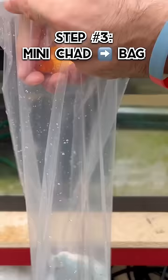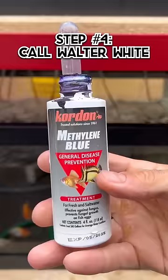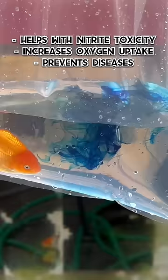This is a little mini Chad — we're sending a mini Chad today. Step number four, get some methylene blue. Step number five, add two to three drops of the methylene blue into the bag with the fish. This just helps prevent nitrite toxicity, helps with oxygen uptake and general disease prevention.